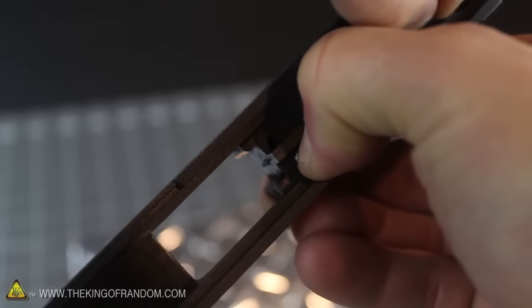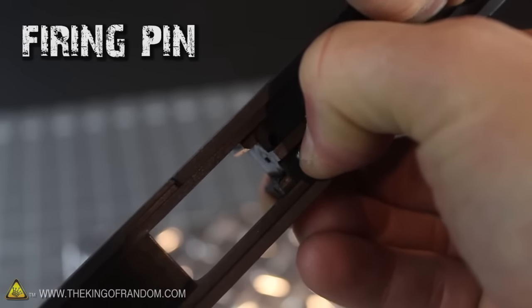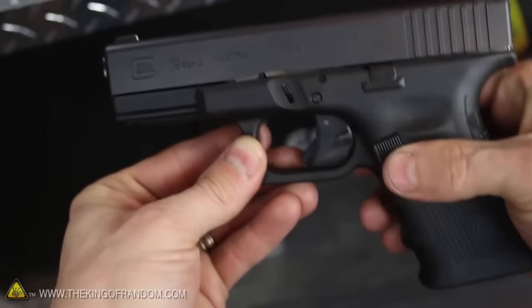Now look closely at the center of the slide assembly, and you should notice there's a tiny spring-loaded firing pin poking in and out of the firing chamber. This is the small steel pin that jumps out and cracks the primer when you pull the trigger.